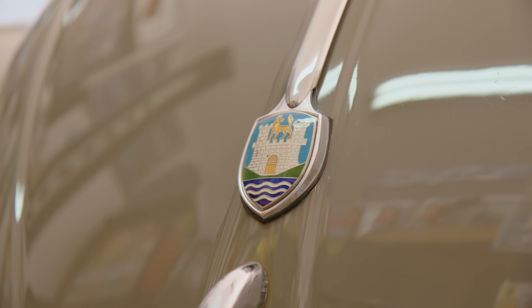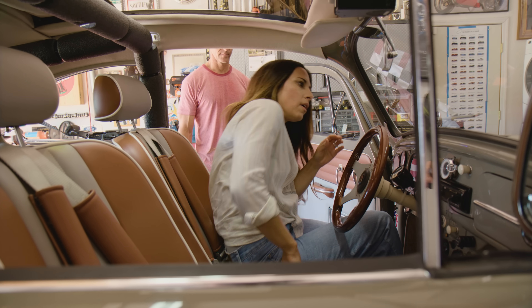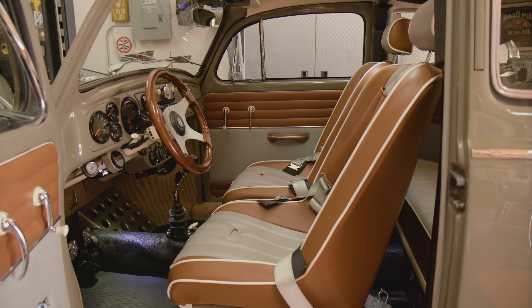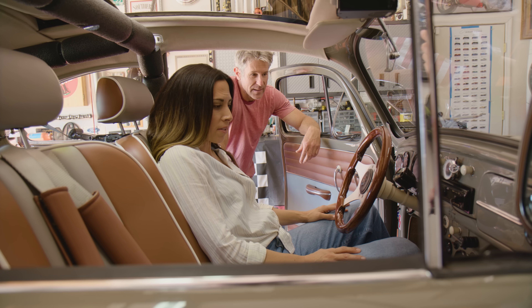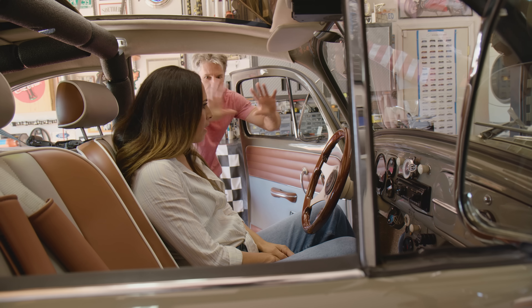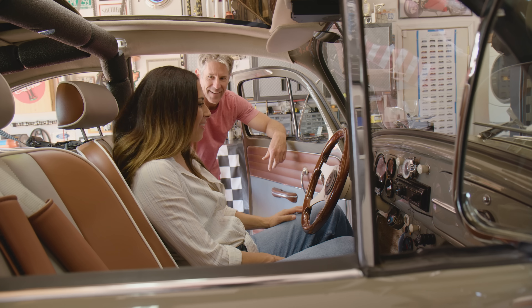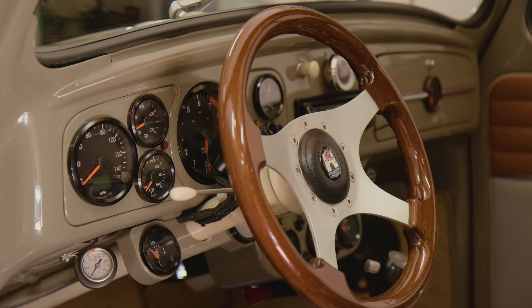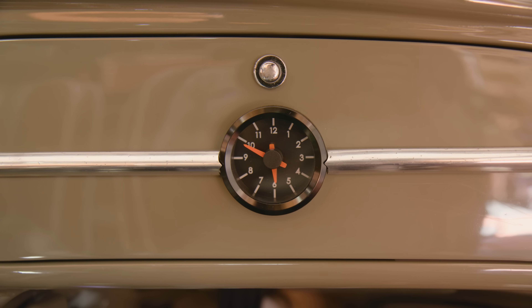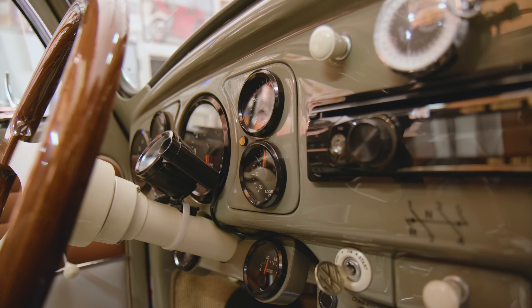Opening up the interior — it's gorgeous with a huge array of gauges. Mark worked on ships and used to stand watch staring at a wall of gauges for four to eight hours at a time, so he likes knowing what everything is doing. He tried to integrate that many gauges without it looking overboard — and succeeded; it looks like an airplane cockpit but clean.